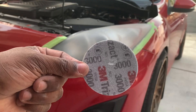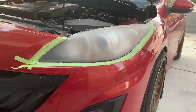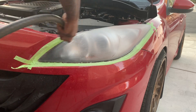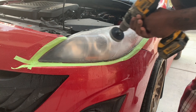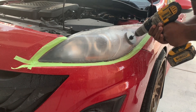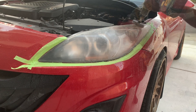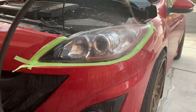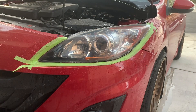Next step is the 3000 grit. This one you need to wet sand — I didn't have a spray bottle, but you want one. You can use the water hose and just keep the headlight wet while you sand it. Once you're done, it looks dirty but it's actually clean — just wipe it down and dry it.